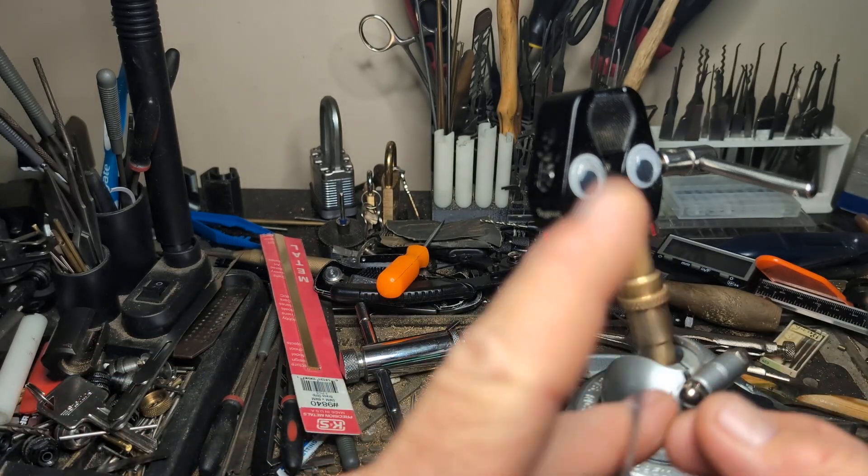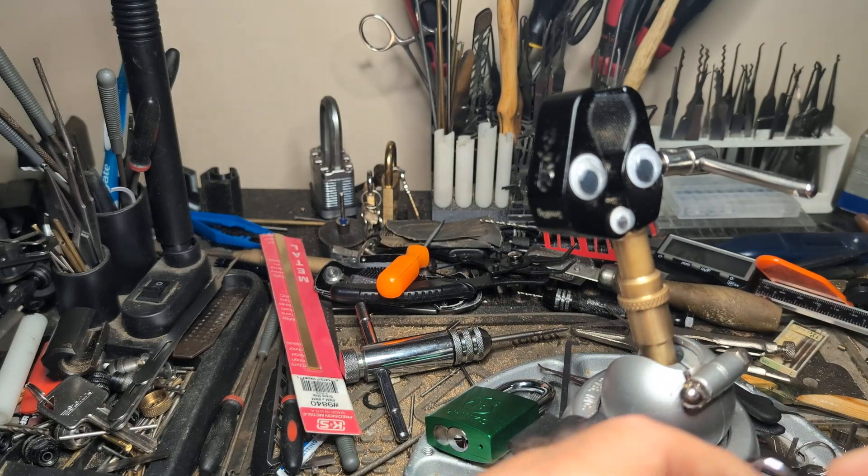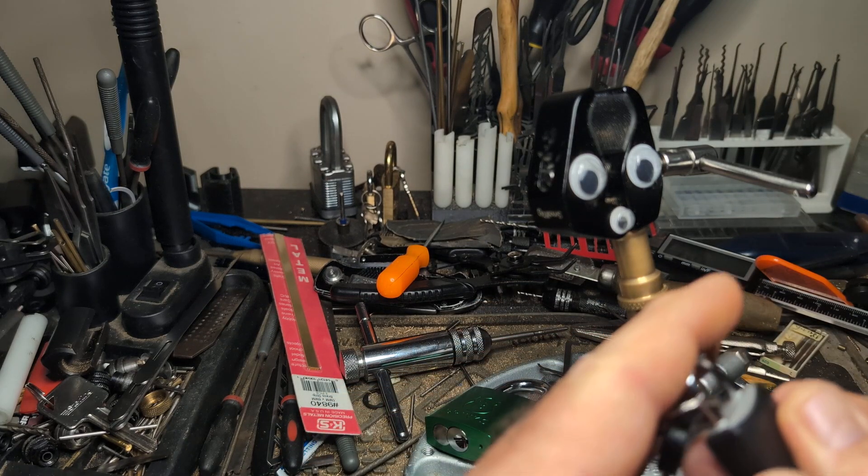Anyways, that's it for my entry in the Mini Lock Monday saga. Everybody, I hope you have a great week. My best to you all. Be blessed.